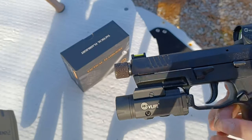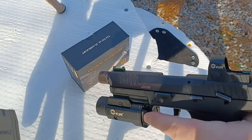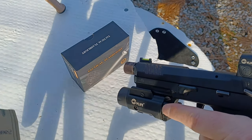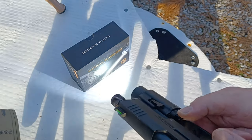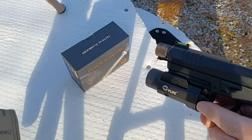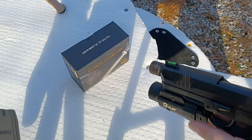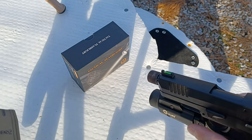The controls are very easy to use. Click it once — that's on/off. Click twice — strobe, and both sides work. If you hold both in at the same time, it'll switch between high and low, and there's also a lockout mode.